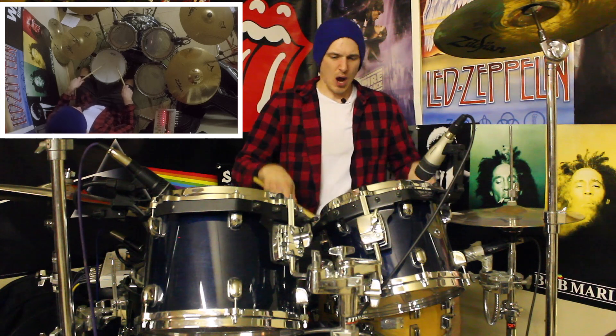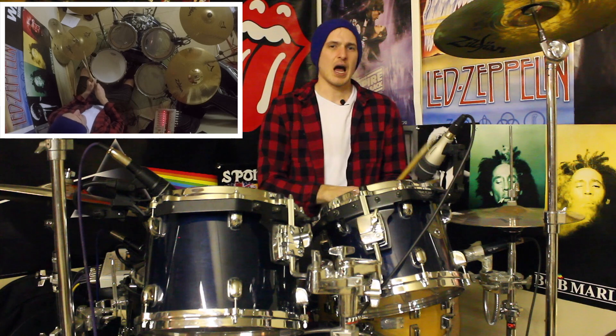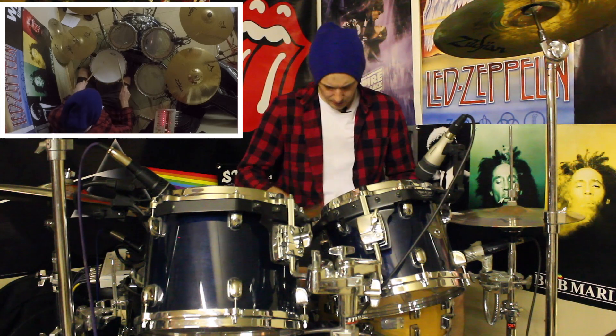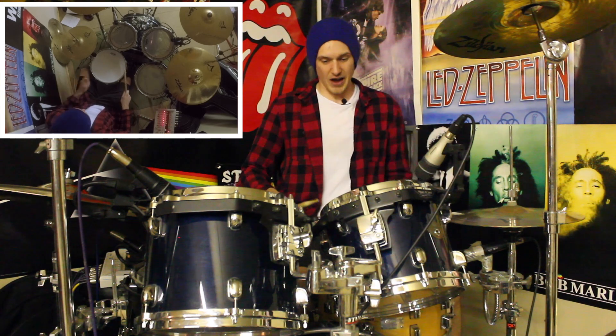And then for beat two we're going to play single-stroke 16th notes: two, E and uh. But we're going to climb up in volume with a bit of a crescendo. So we're going to get: one triplet and triplet, two, E and uh.